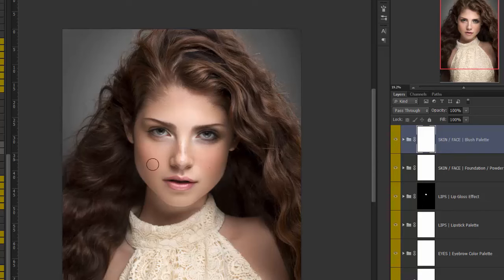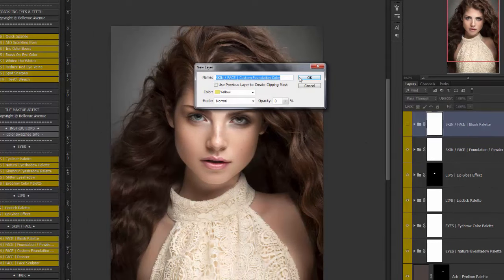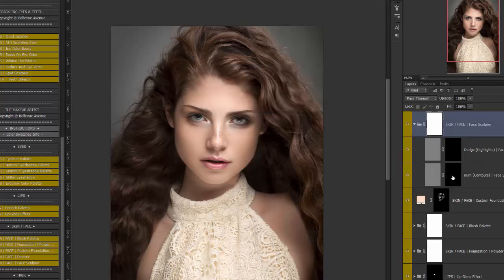You can also do a custom foundation color using their skin tone. So I'll hide this and run the custom foundation color. When the window pops up, you use your dropper tool to choose their skin tone and it will create a layer that you can brush on as a custom foundation. I'll lower my flow a little for more control, then use black to pull a little bit back off. Lower this down to maybe 20 — before and after. You can use bronzer to darken the skin, and the Face Sculptor is another dodge and burn layer set up for you so you can burn the contours and dodge the highlights.